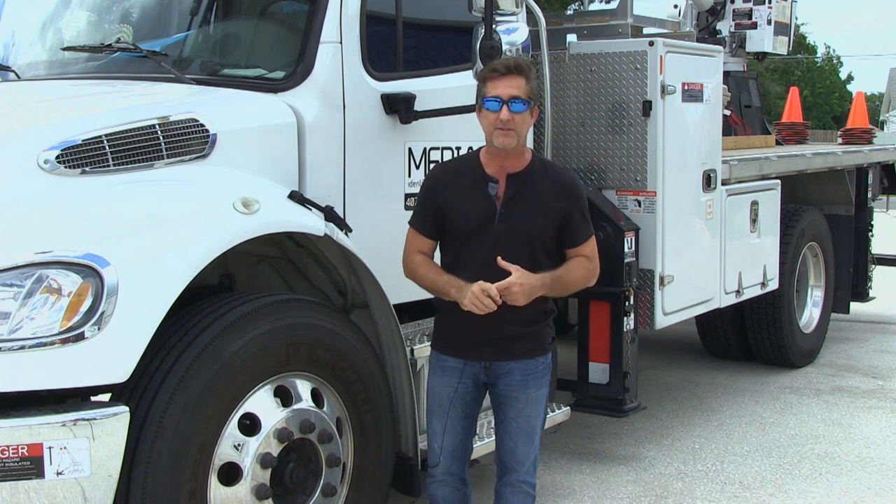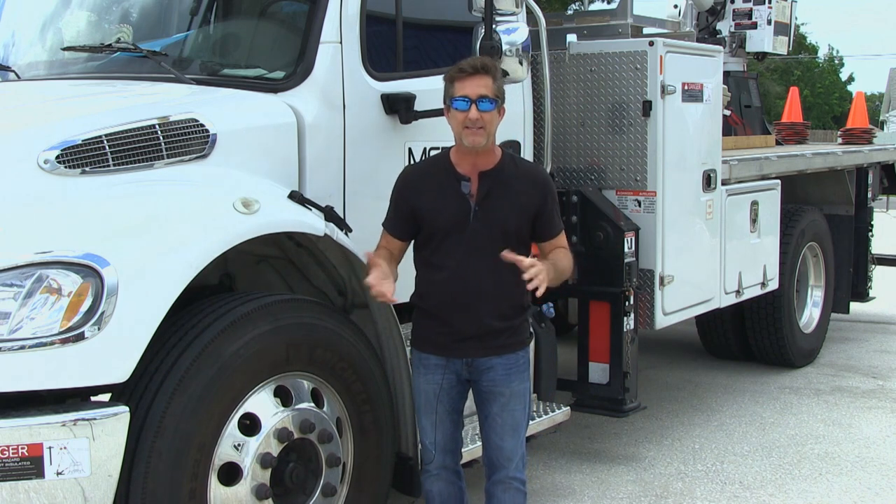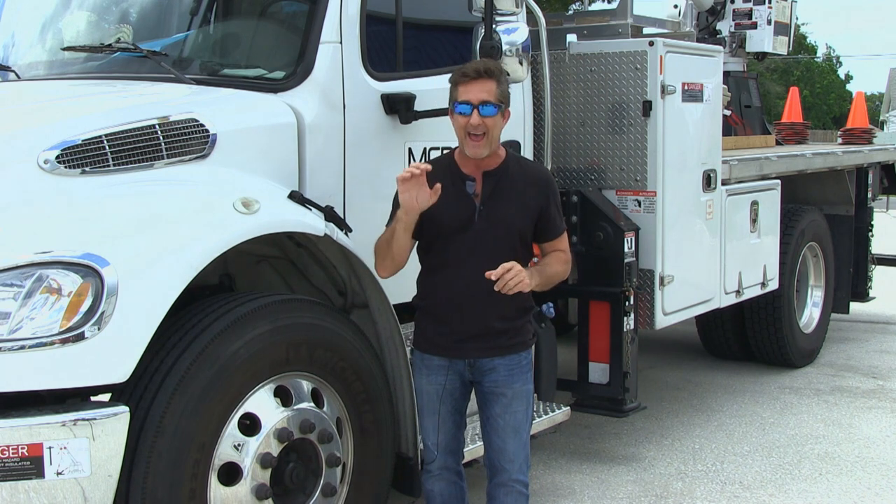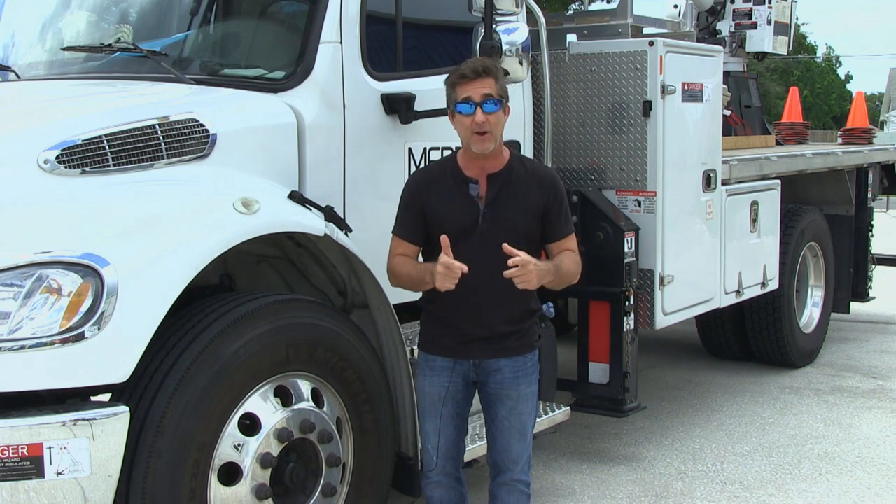We have to deal with bank financing, all the contractors, the remodel, the movers, switching out the utilities, and a myriad of other things. But the very most important thing we have to maintain is taking care of our clients. We do a ton of work for some big fish right here in Central Florida, but one of our top clients is the biggest fish of all — I mean they don't get any bigger.